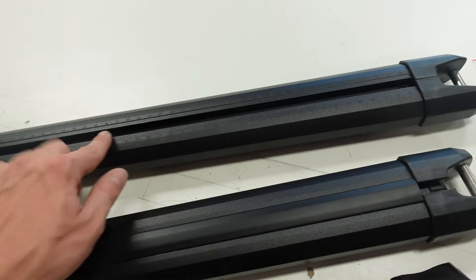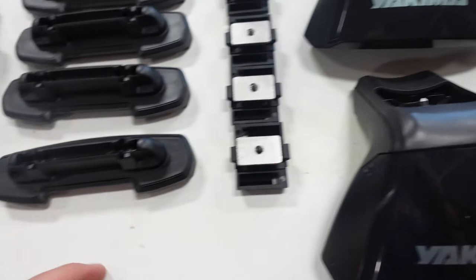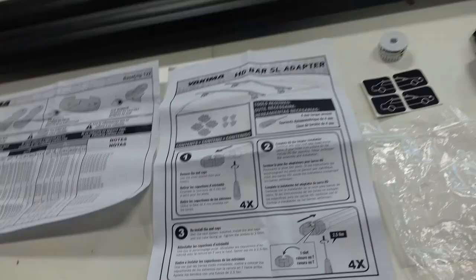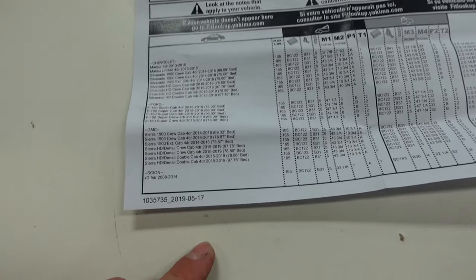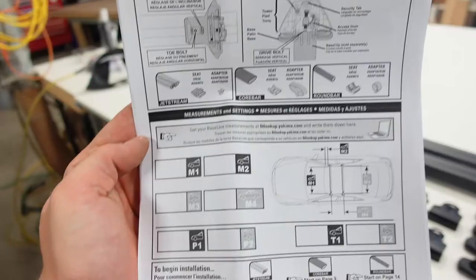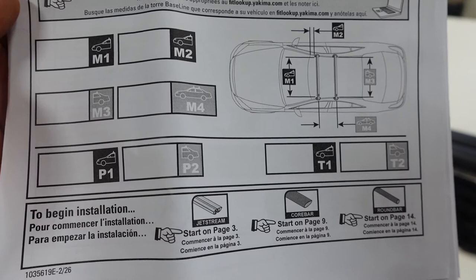You also have your HD bar adapters, which enter into the top. Then you have your landing pads, clips, locks, the HD adapter paperwork, and the base clip paperwork - this is the important info they send you depending on your make and model. One of the first steps is to take that documentation from the base clips and fill it into the little boxes on the main instructions, which makes installation a lot easier when you can see things clearly.